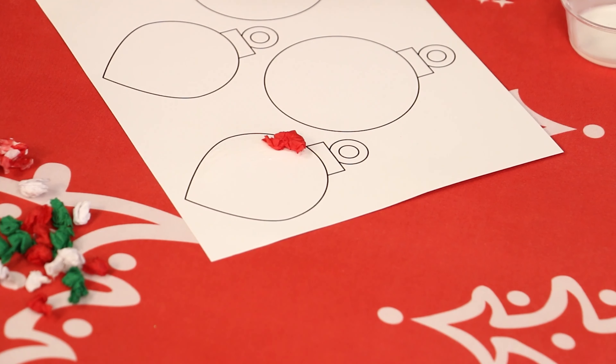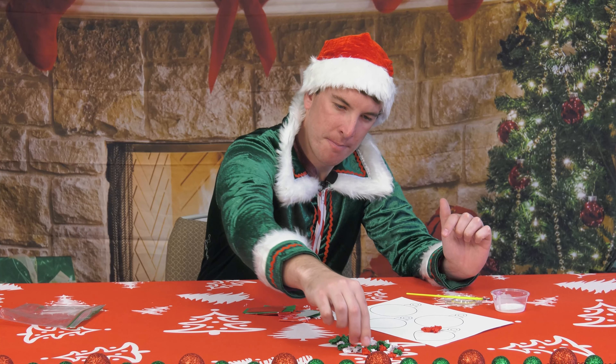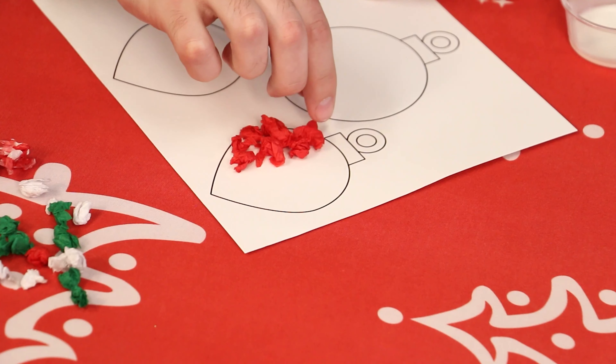I'm gonna start mine with reds. You're just gonna take your crumpled up tissue paper — I can already see I like mine a little bit smaller rather than bigger, that way I can get more fit in on there.